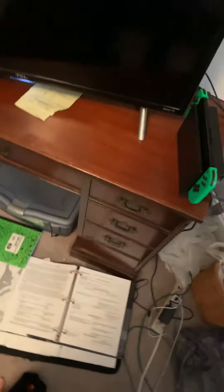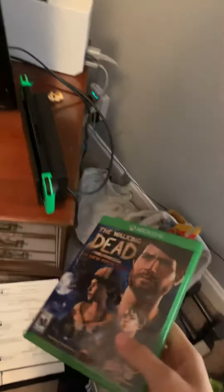Hey guys, what's good? This is Metal. So today we're gonna see what happens when you put an Xbox One video game into a Nintendo Switch. And clearly, this should be able to work — I researched it a whole bunch.